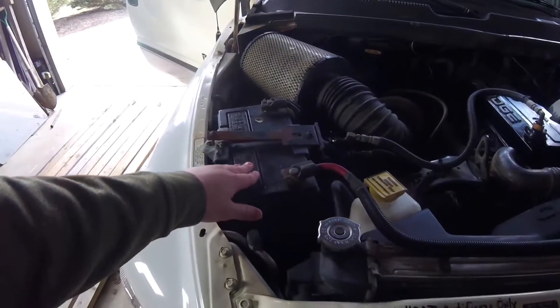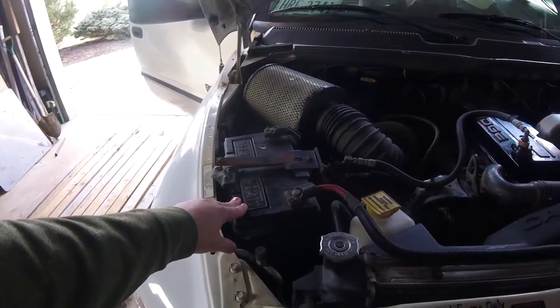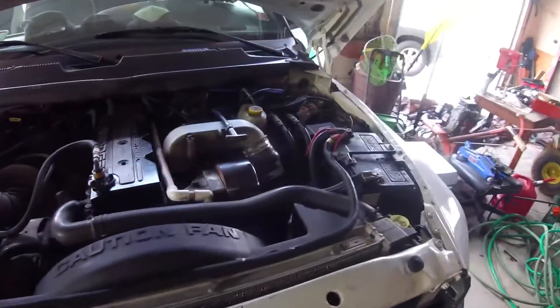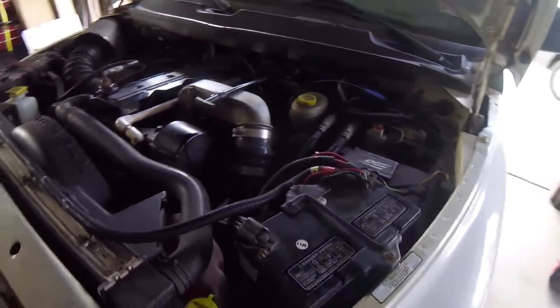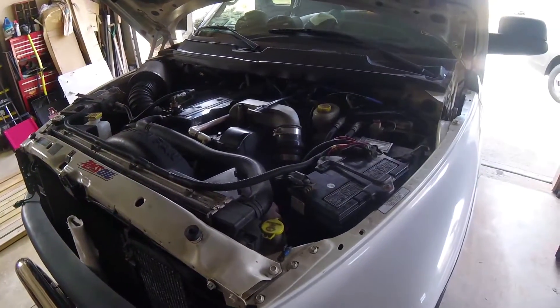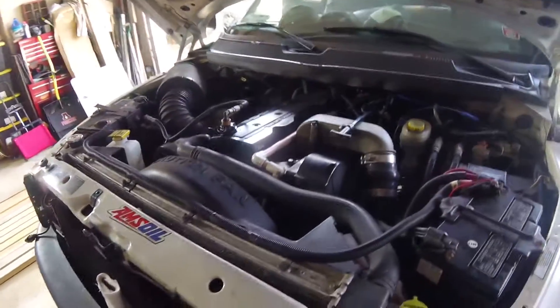Basically your 12 volt batteries crank out a ton of amps at a lower voltage, and when you swap it up to 120 volts you put out less amps but get higher voltage, which allows you to run appliances that would normally plug into 120 — like power tools and all types of fun stuff.